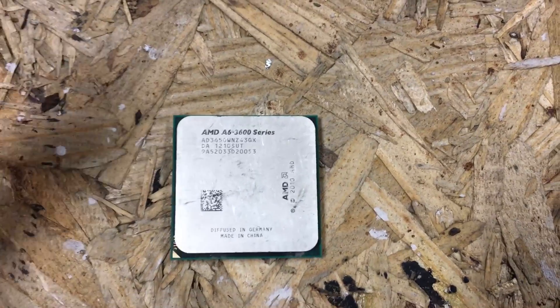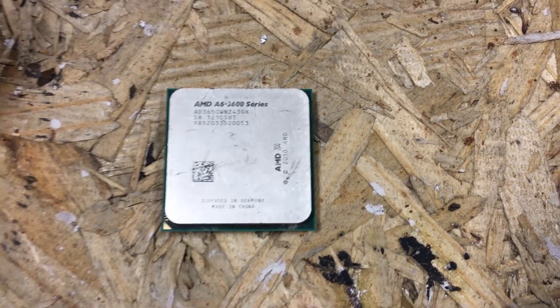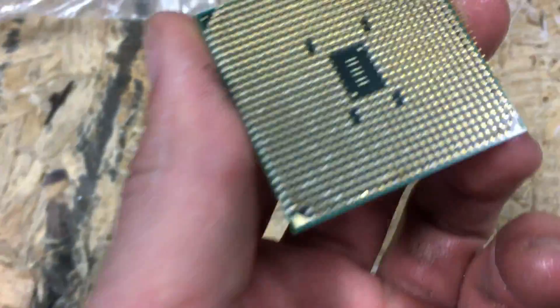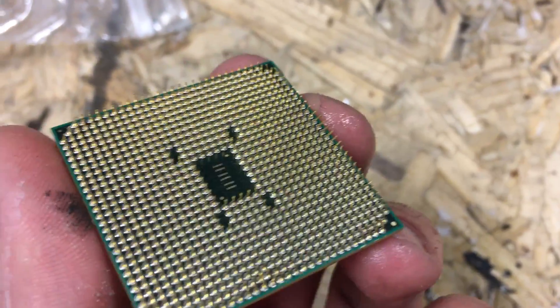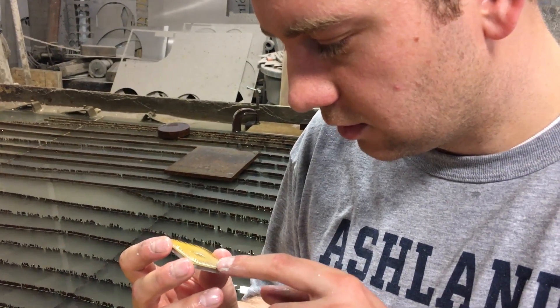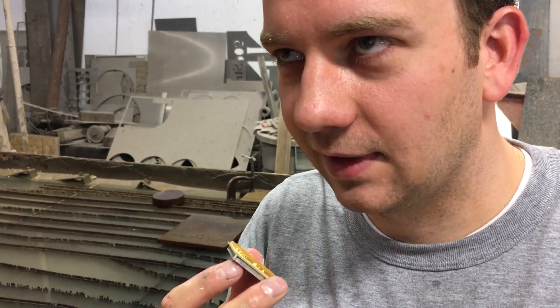This is the last part. We saved this one because it's really small and we wanted to get a closer shot of it. It's an AMD A6 3600. With — ooh — some pins are bent. Quite a few pins are bent. How many? Too many to count.